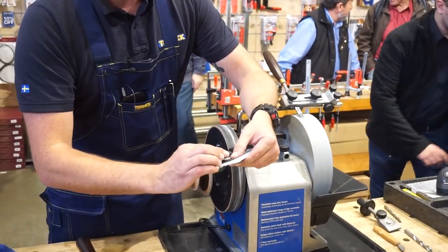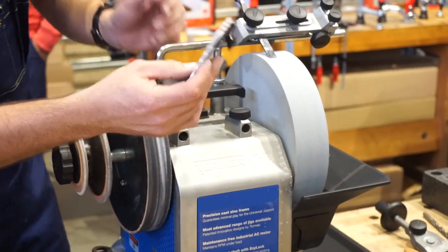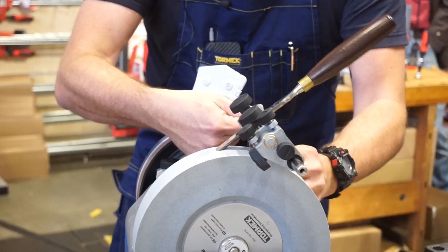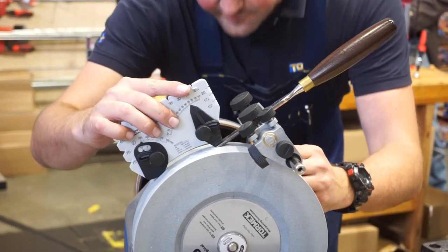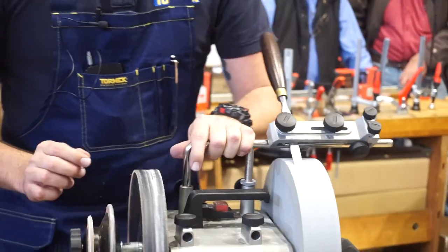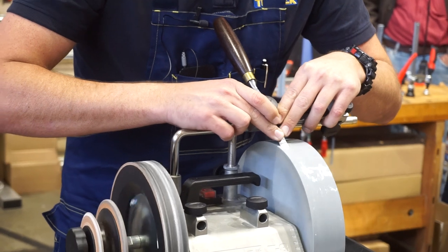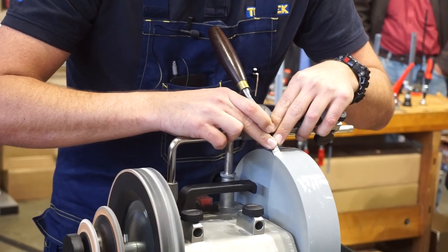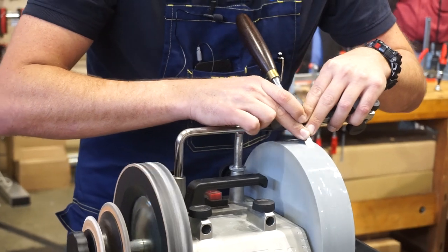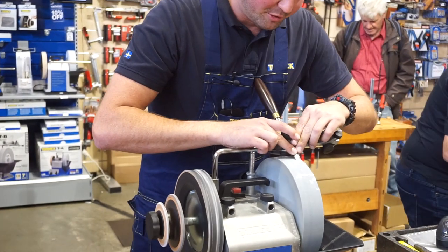The protrusion doesn't matter that much because we're going to set the angle based on the height of the support bar. We've got our angle master here — we can dial up whatever angle we want. We're going to do 25 degrees. We just want this to sit nice and flush on the tool, then lock that off. The wheel runs at 90 RPM through a water bar, so there's no risk of overheating or bluing the tool. We sharpen until we've got a burr, which indicates we've completed the grind all the way through to the other side.